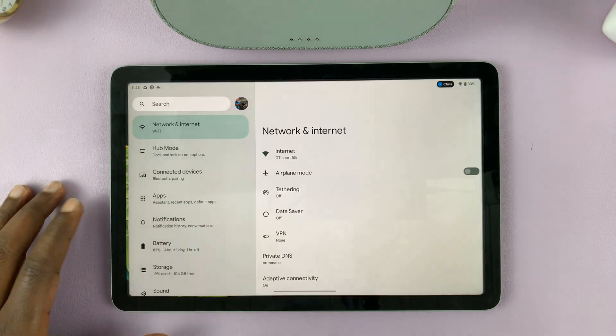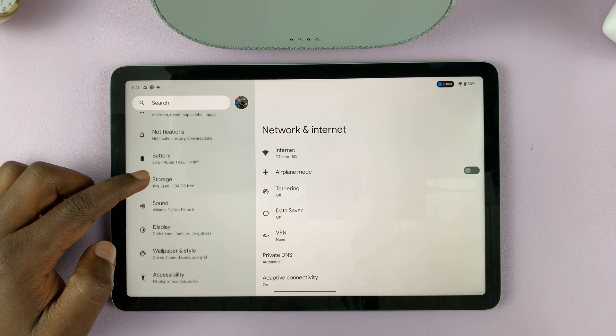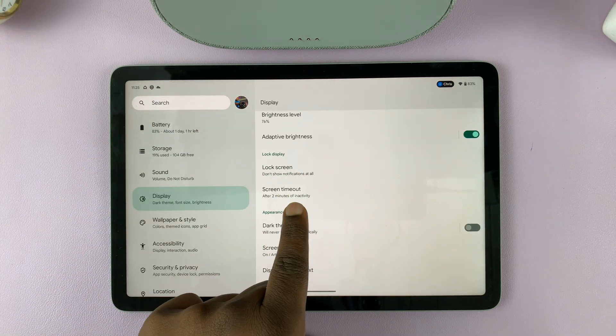Go to Settings, and on the left-hand side of the main settings page scroll and find Display. Tap on that, and then under the display settings you should see Screen Timeout.